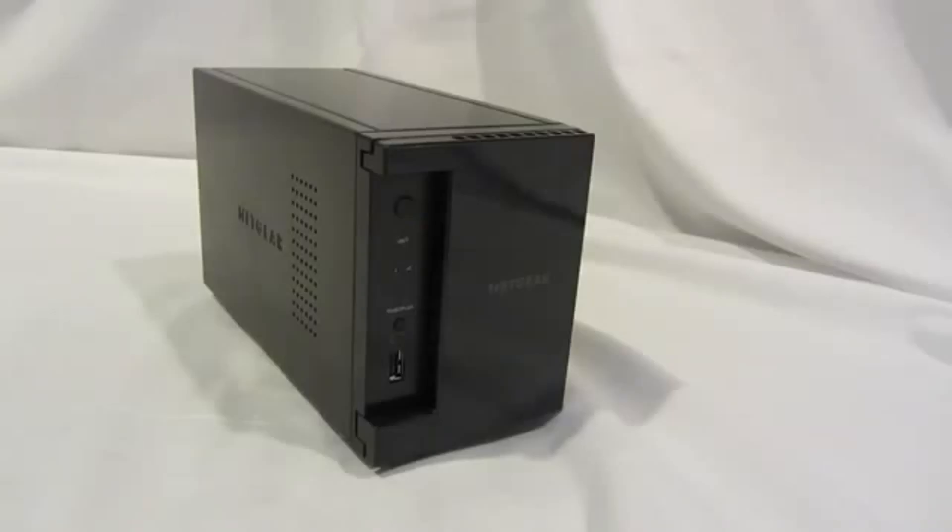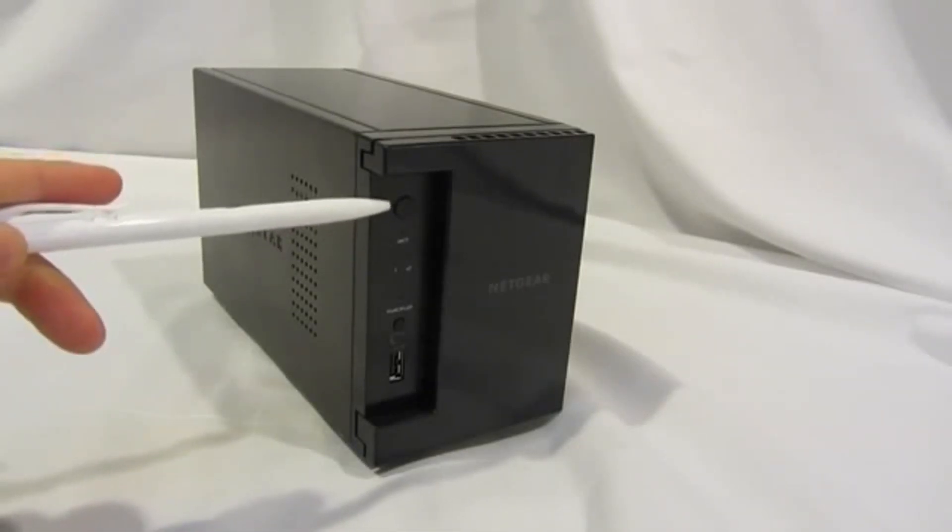Welcome to the world of ReadyNAS. Let's take a look at the new ReadyNAS 312. You notice a brand new chassis with a new front door ID. It's a smooth glossy front door. Functionally there's a power button with a built-in LED.